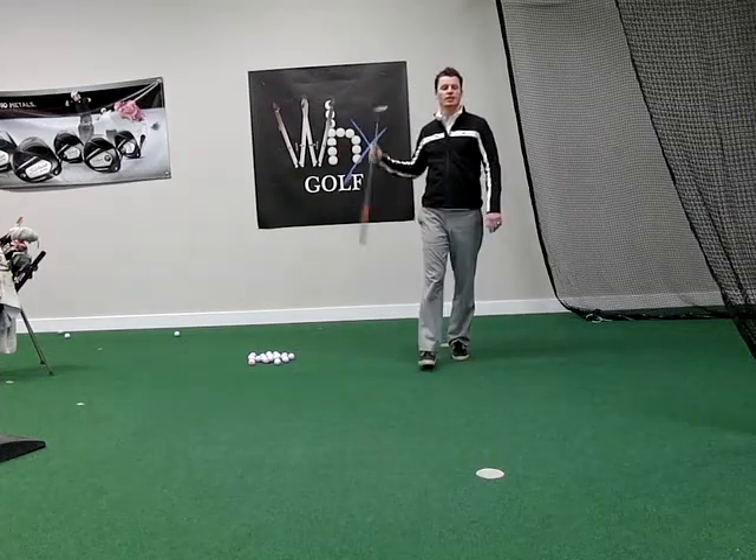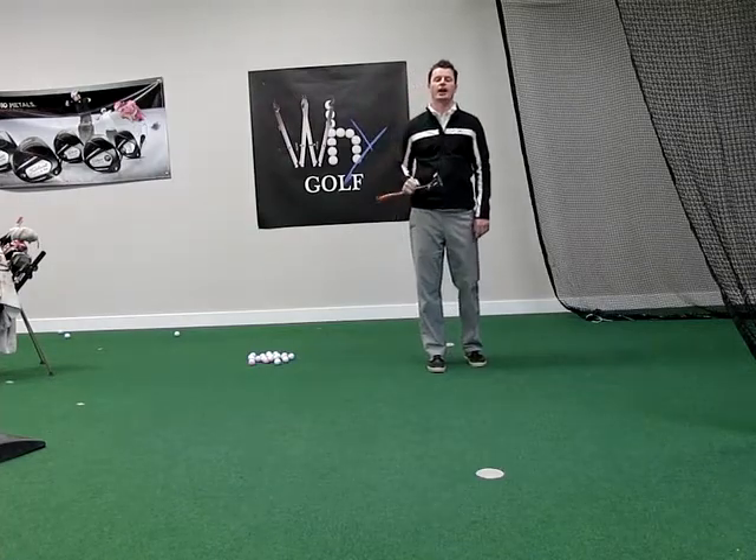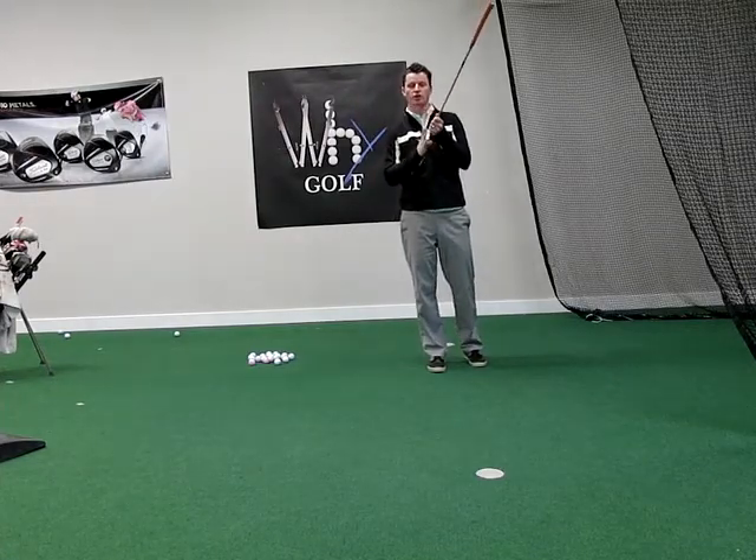Connor, I'm back. It's YGolfTV, you know what it is. I'm going to hit you guys up with a video that's going to help you make more solid contact out the middle of the face on your long putts.